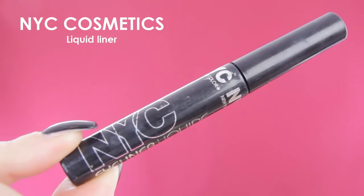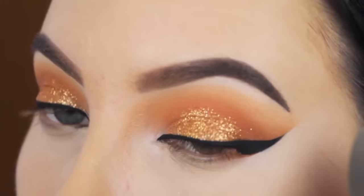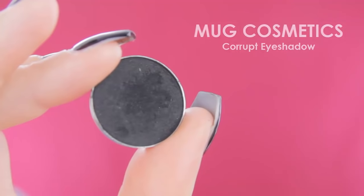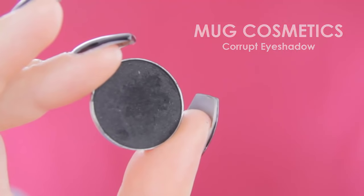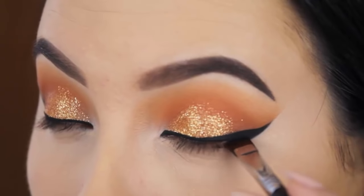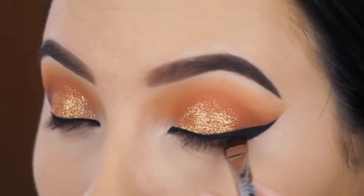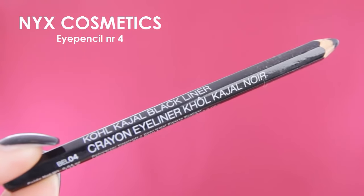For my eyeliner I use the NYC Liquid Liner. I did my eyeliner off camera because I was having a really hard time with it. Now I'm using my Black Pro Beauty Blender to reapply my concealer. Now I'm going in with Makeup Geek Cosmetics Corrupt Eyeshadow — a matte black shade. I'm using my Sigma Flat Definer brush and pressing this underneath the lower lash line, connecting the black shadow with the eyeliner.